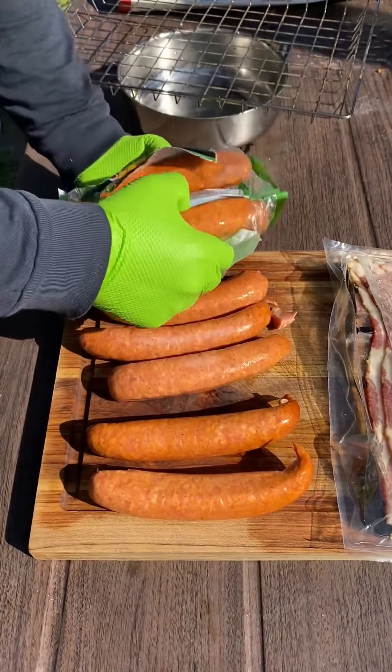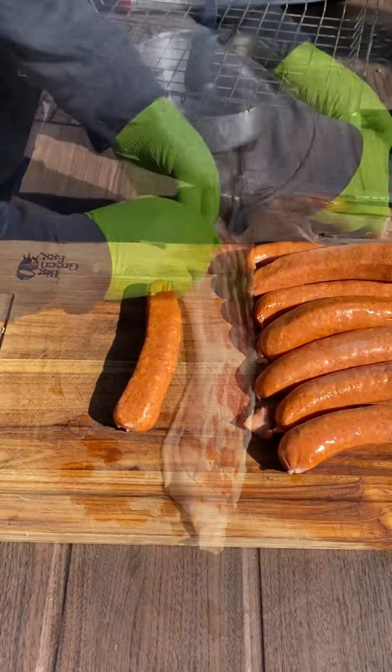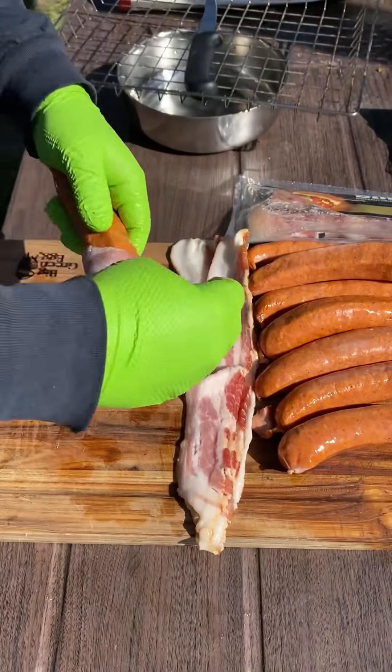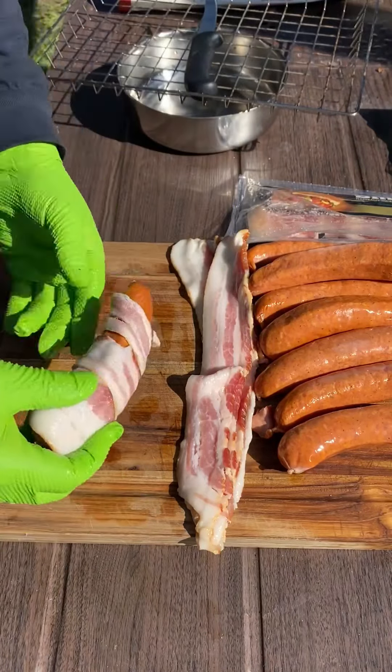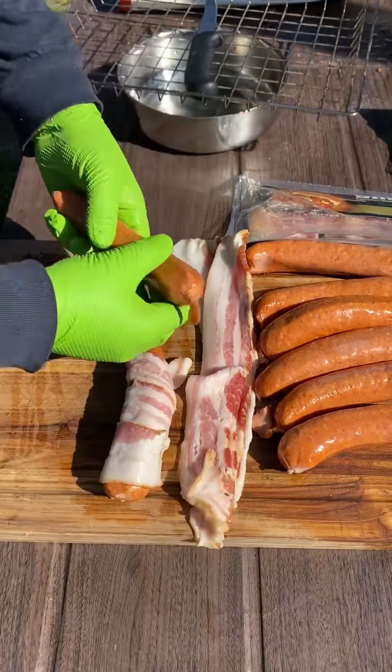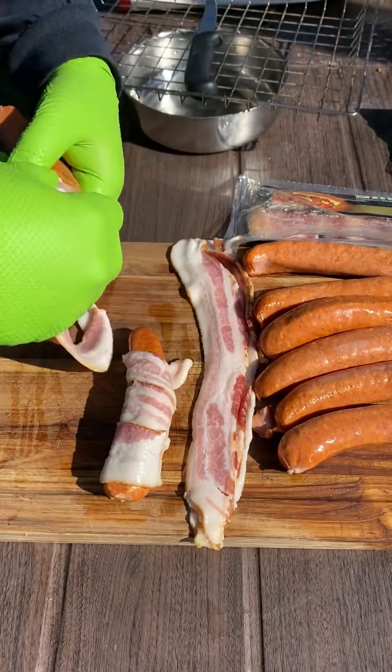For the sausages, we're gonna go ahead and bacon-wrap these. I've got some thinly sliced bacon — the thick one takes a little bit longer, but the thin one gets nice and crispy. Wrap them real tightly, running the Bradley smoker at 275 degrees.